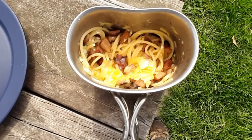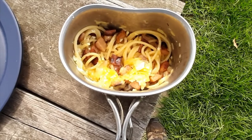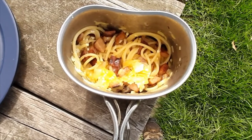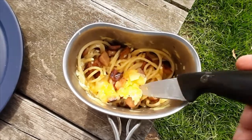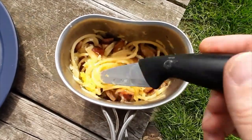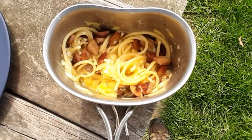There it is in all its glory. Make sure you take it off the heat before you put in the egg, otherwise you will get scrambled eggs. The heat of the Spam and the heat of the spaghetti and the pot is enough to cook the egg into a nice silky smooth, almost omelette sort of thing. I've probably put a little bit too much cheese in there, if such a thing exists.